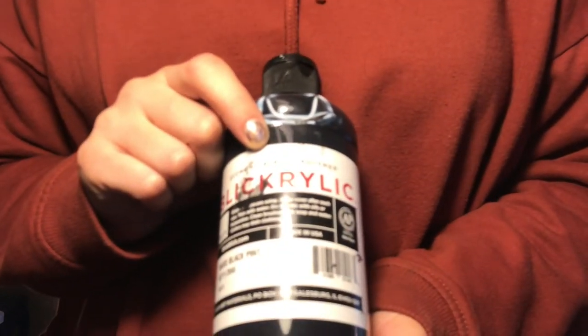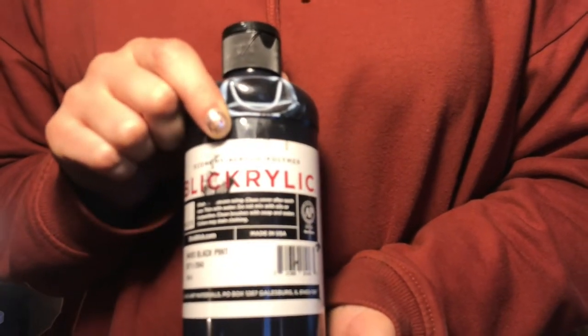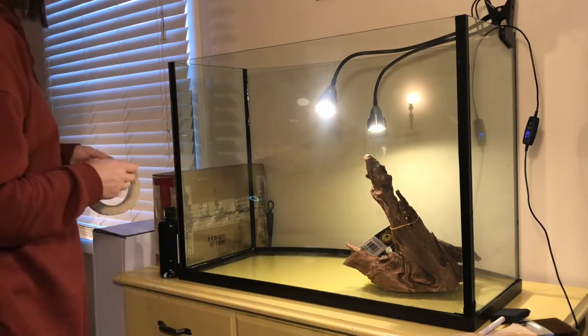I'm using acrylic paint which was recommended online. One of the great things about using acrylic paint is that if you don't like it or if it doesn't work out, you can scrape it off with a razor blade.